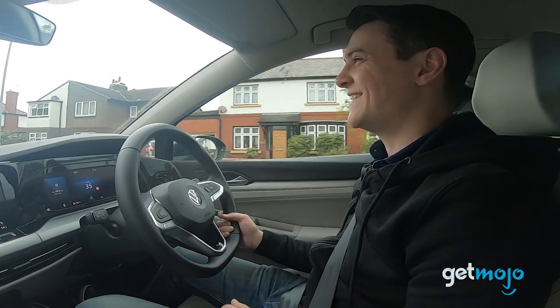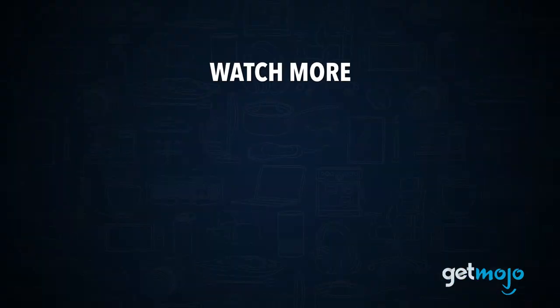Check out this other recent clip from GetMojo, and be sure to subscribe and ring the bell to be notified about our latest videos.